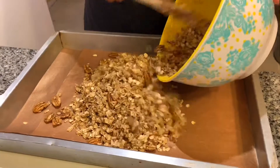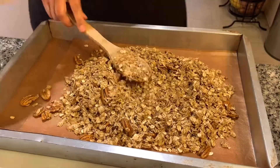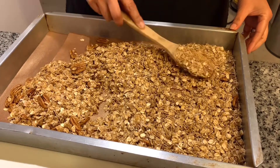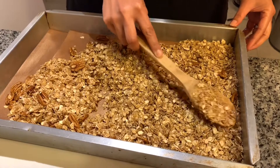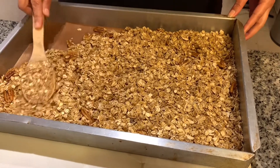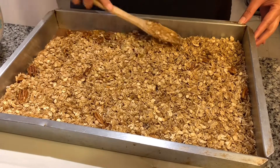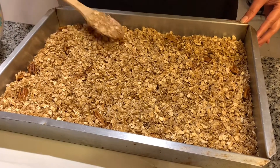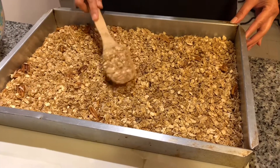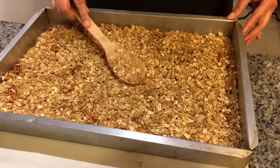Now you're gonna take all of your oats and place them into your pan. The key to getting clusters in your granola is to spread it out evenly — make sure all of your oats and ingredients are touching, and that's gonna give you great tasting clusters. Make sure it's even because you don't want one side to cook more than the other.